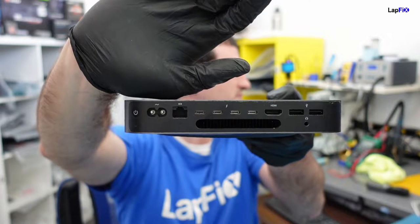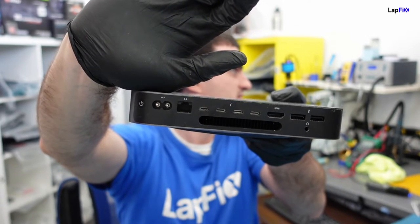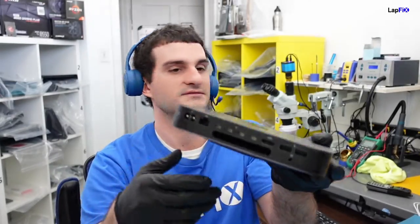It has lots of nice ports — a bunch of USB-C, Thunderbolt, four Thunderbolt ports, HDMI, Ethernet, etc. It's very nice. And there's where the little fan goes. Looks like a little mouth — looks kind of cool, right?